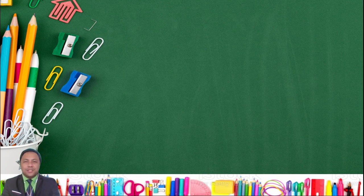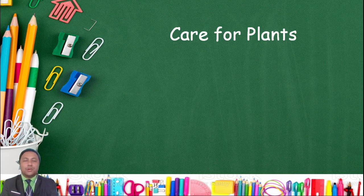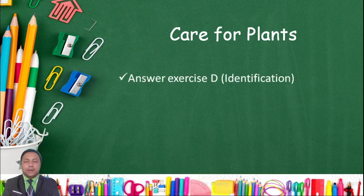Hello students! This is your science teacher, Teacher D. In this video, our topic is all about care for plants. By the end of this video, you will be able to answer exercise letter D in your book.